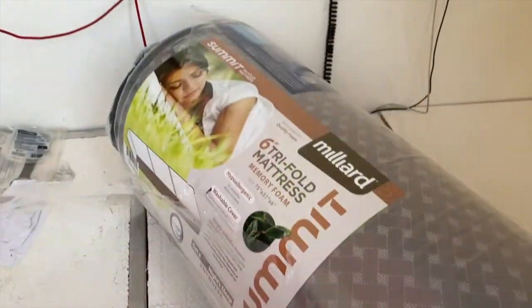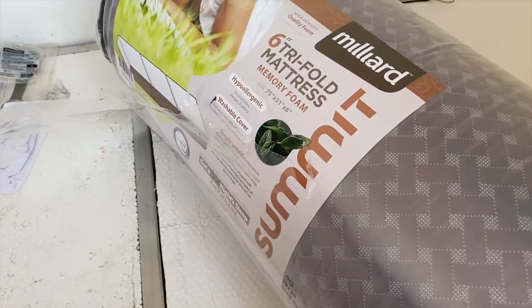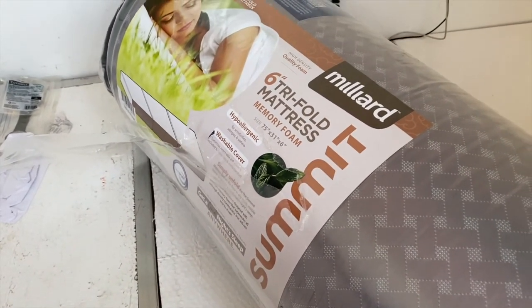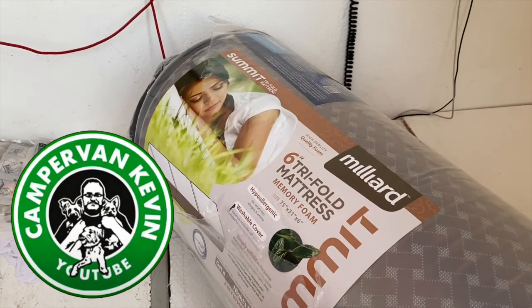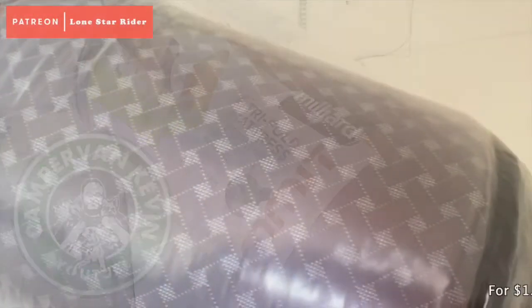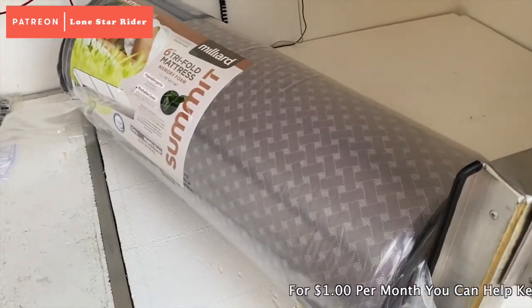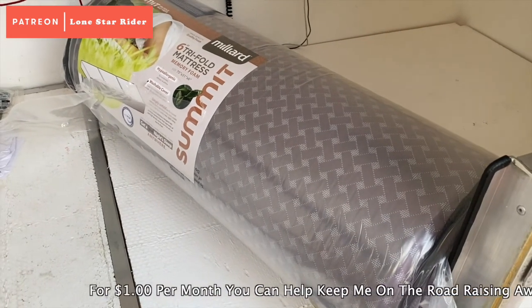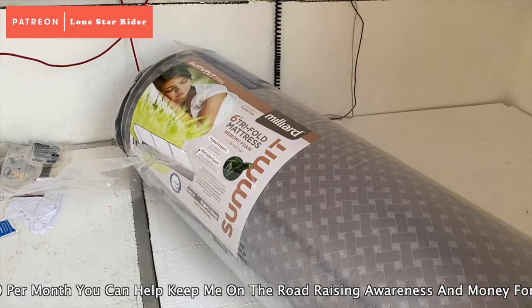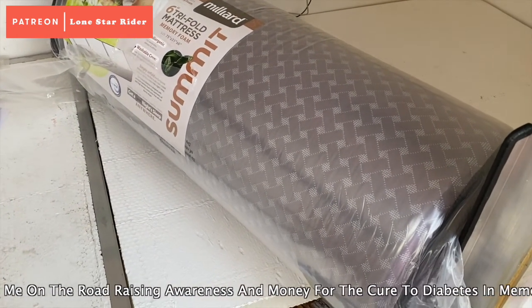Got a new mattress — I'll take a look at it here. It's a six inch tri-fold mattress from Millard. Was it Kevin's Adventure? I think that's his channel — if not, I'll put it in here. He bought one of these and thought it was great. I needed a thicker mattress instead of my three inch, which was comfortable but went flat in the spots I laid on. So hopefully this will work out better.